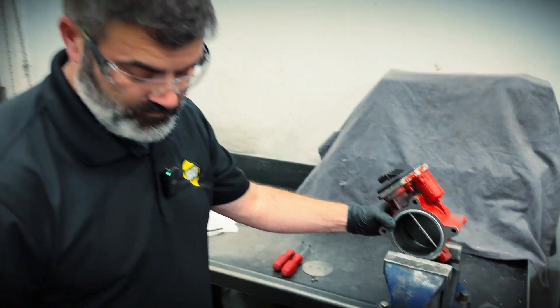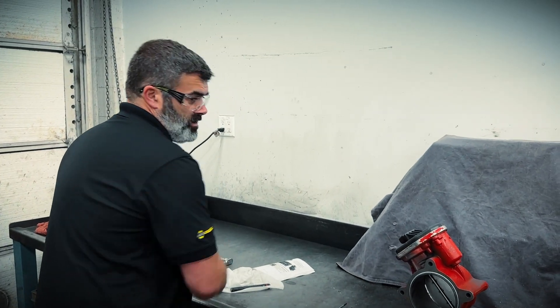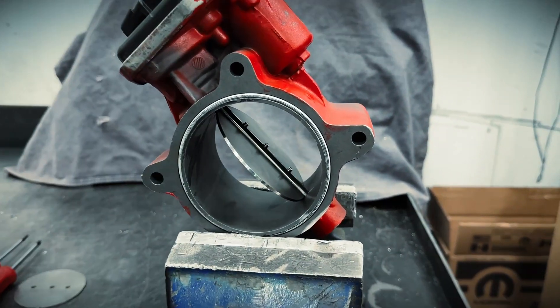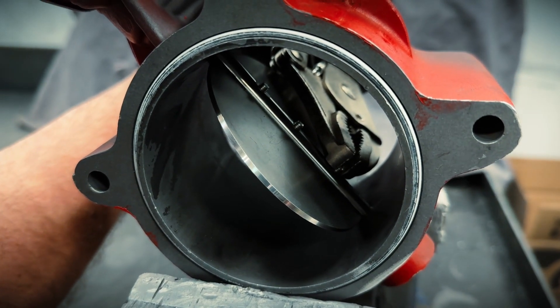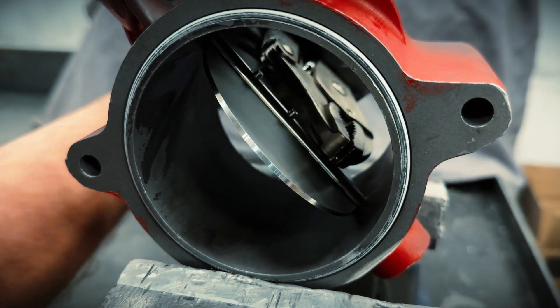All torqued up. And finally, on the back side where we have threads sticking past, we're going to need to pinch those down to create a lock bolt situation. I just want to make sure I get a really sharp, strong pinch on these threads to distort them so they can't back out.